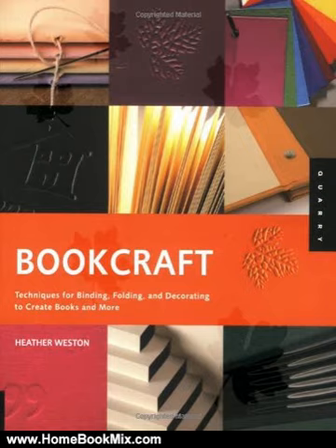From heirloom memories to unique journals, albums, and altered books, or simple tag books for your kids, Bookcraft contains all the skills you will ever need.